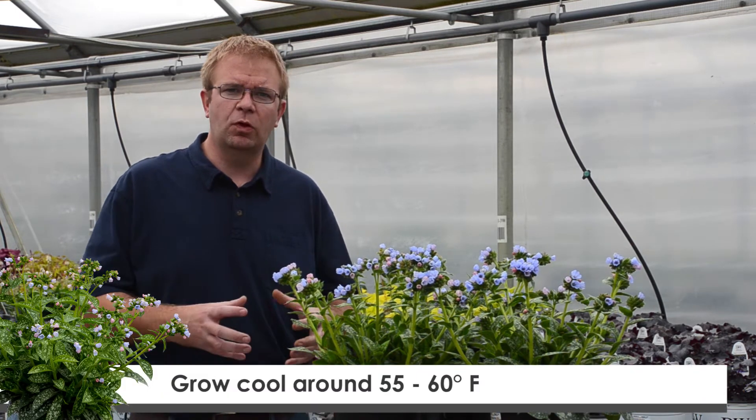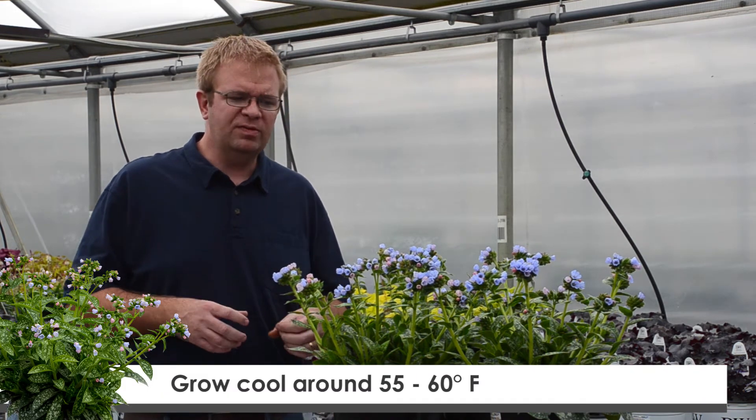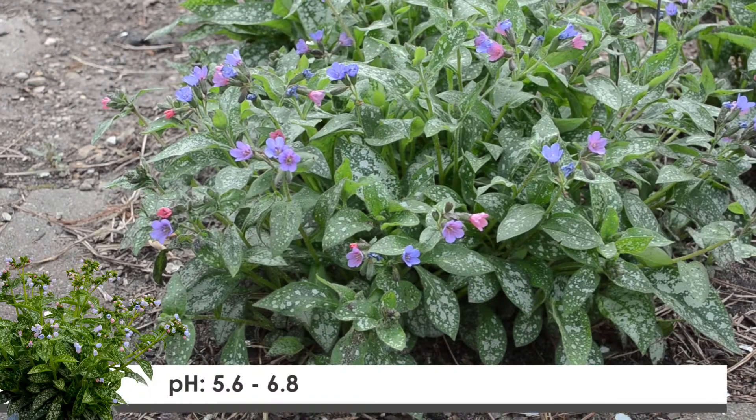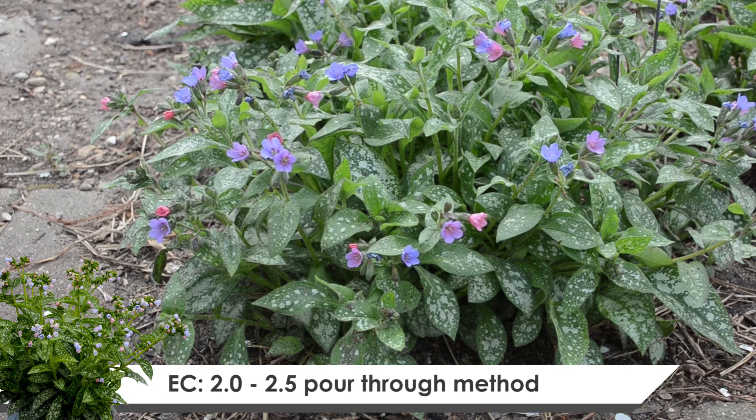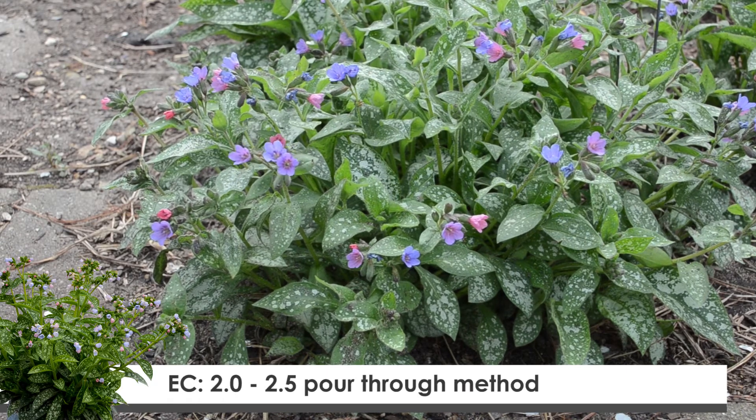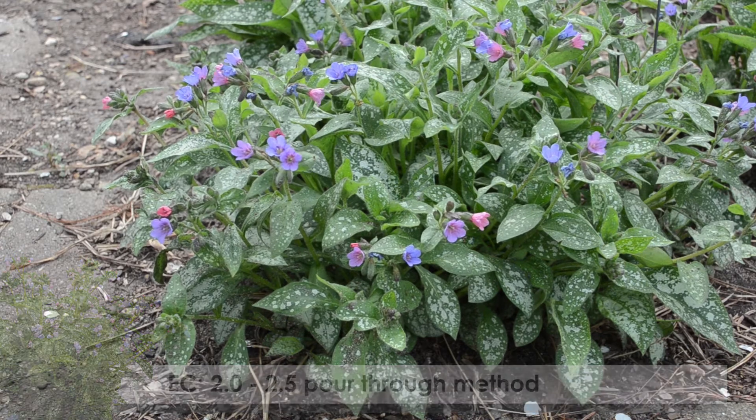Since pulmonaria typically puts more growth on under cooler temperatures, we do recommend that you keep the root zone as cool as possible. Once temperatures elevate at the root zone, it tends to slow the plant's growth and cause the plant not to perform as well. You want to target a soil pH of around 5.6 to 6.8, with EC levels of 2.0 to 2.5 using the pour-through method of testing.